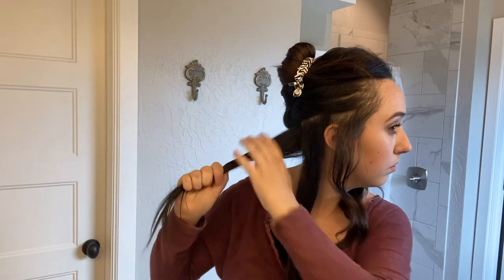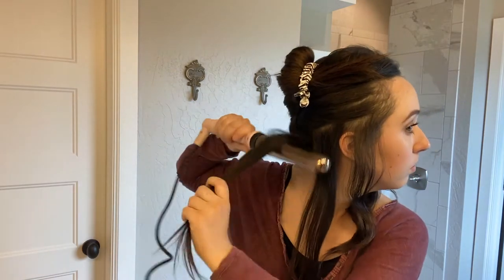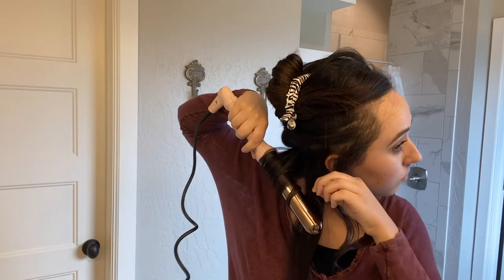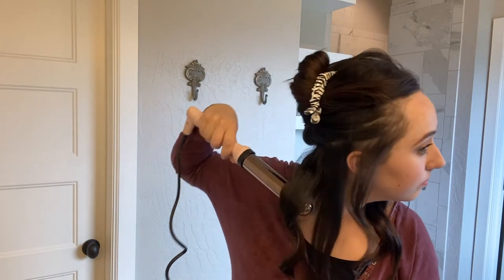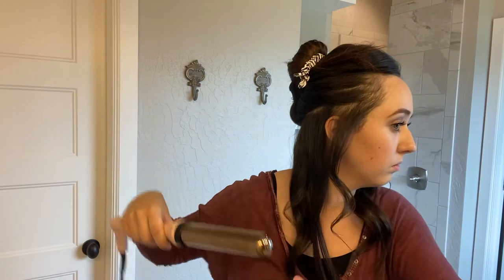I'm just going in and grabbing sections, eyeballing it, not doing anything extremely precise because it's an effortless look. You want to keep the sections about the same size as the wand — that gives you the best curl, that's how it's meant to work. Other than that, just grabbing as I go.